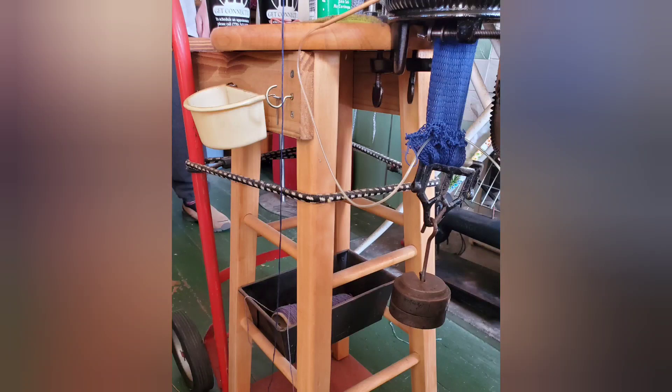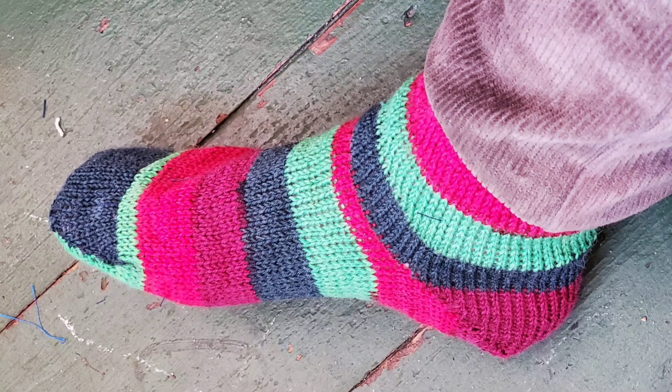My machine is clamped to this wonderful movable cart. It has to be very sturdy to hold a sock machine, and in one of the movies Jack will explain how he made this one. The machine makes wonderful seamless socks — I just made this one, and one of the movies will be a sock pattern showing you how to make a sock just like this.